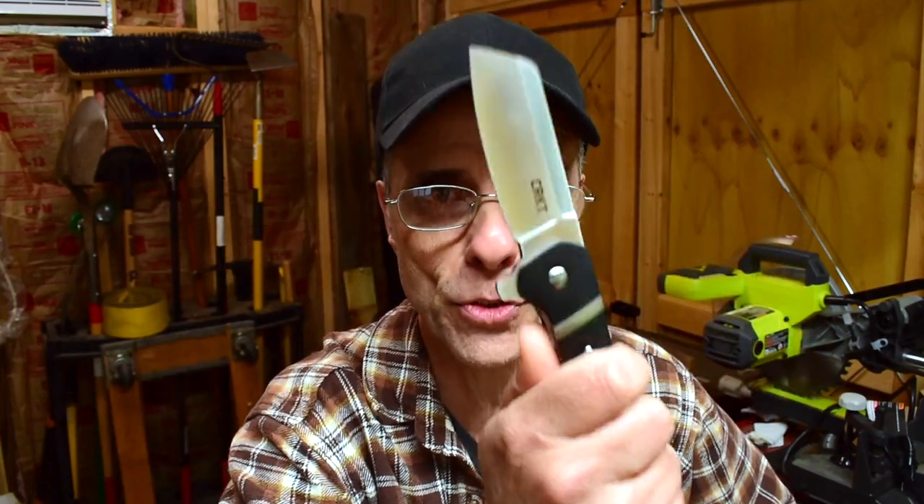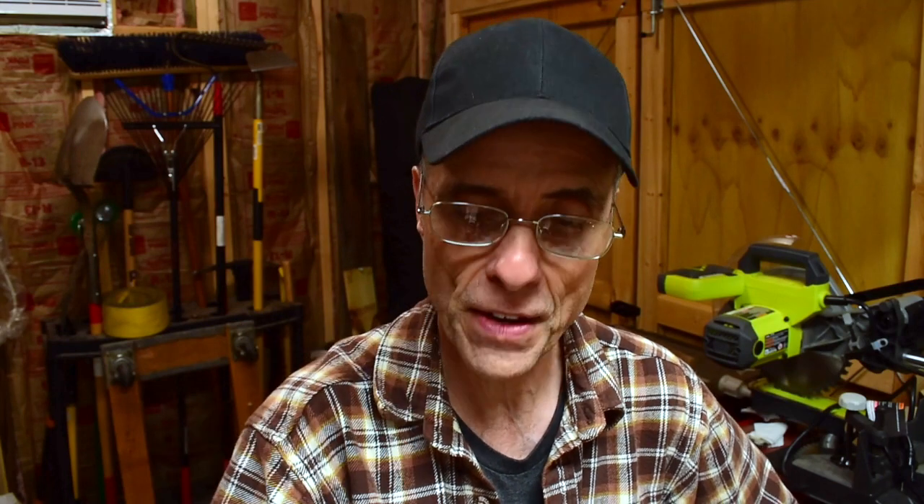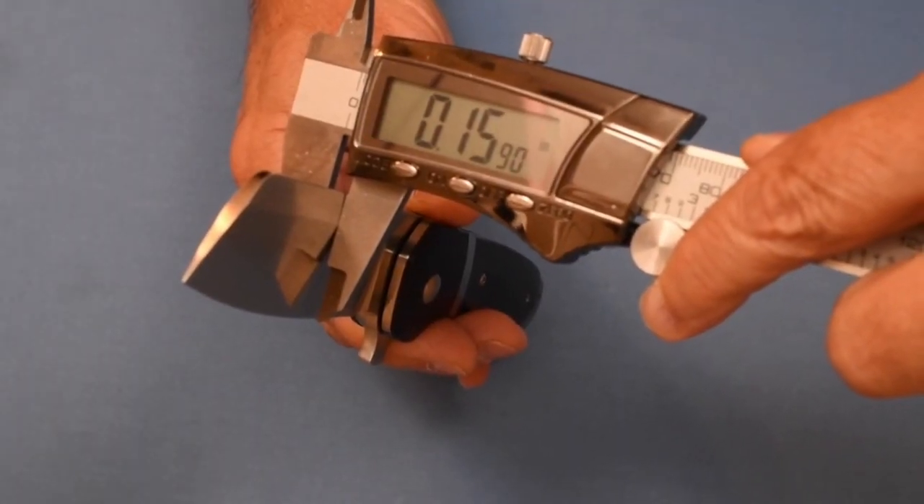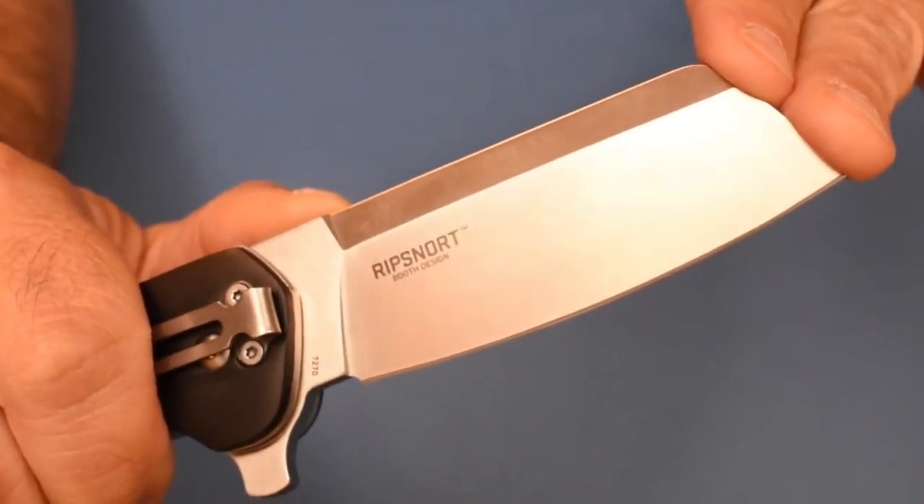We're gonna talk about the Rip Snort from Columbia River Knife and Tool — great little cleaver knife. I've done a review on this once before, so I'm gonna put a link down below to that review so you can see the specs and everything on this knife. I'm gonna roll in just a few seconds here back at Shot Show.